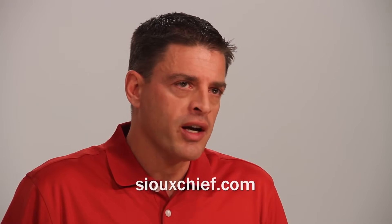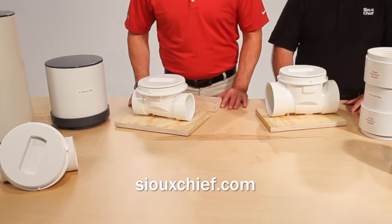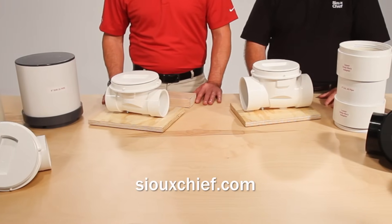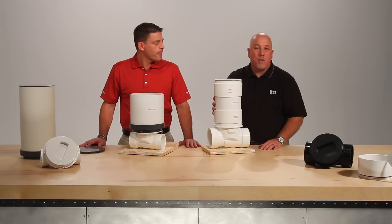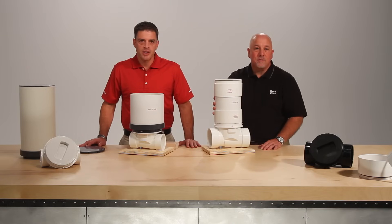For more information on the ProCheck or any other product, please contact us at our website or through one of our local sales representatives. Thank you for watching, and remember we're here to help you build your brand and your business.